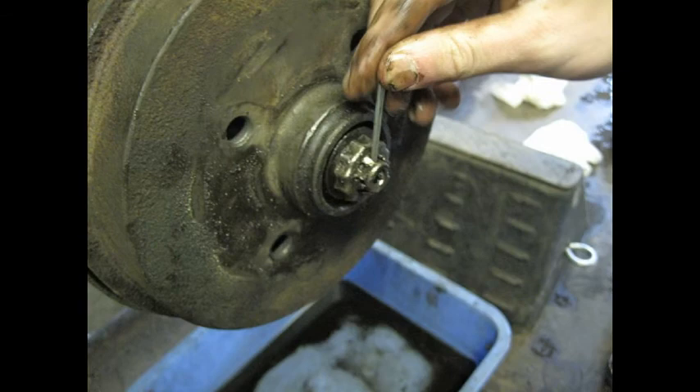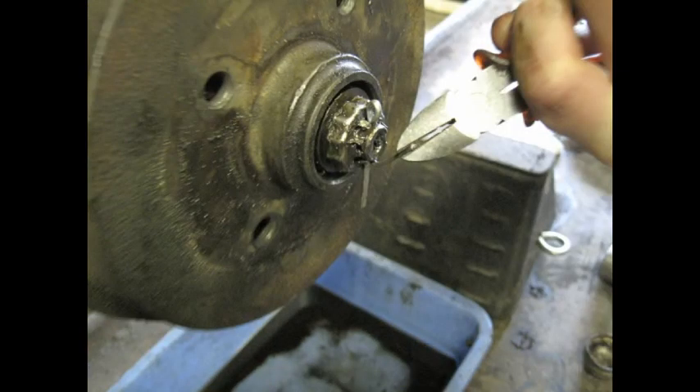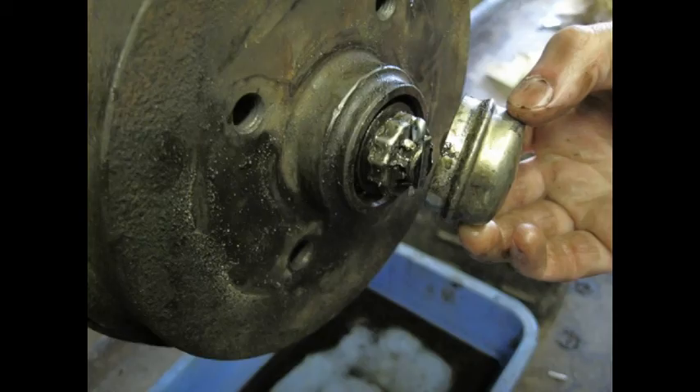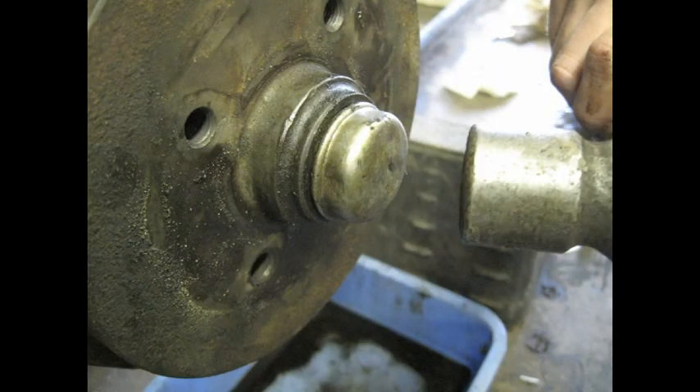Put a brand new cotter pin in through the hole, then bend the long part of the cotter pin so it's out of the way, and cut the protruding part out of the bottom so that it doesn't get caught with the cap. Before you put the cap on, make sure the instructor checks it — they'll confirm there's no end play. Once you've got the okay, tap the cap back on and you're done.